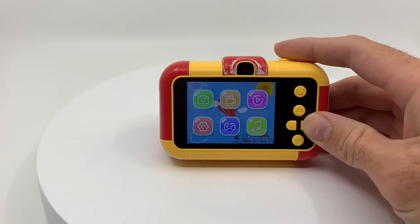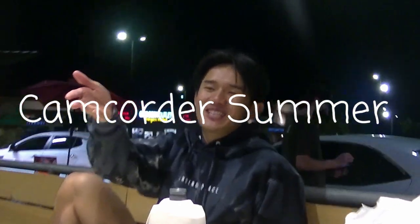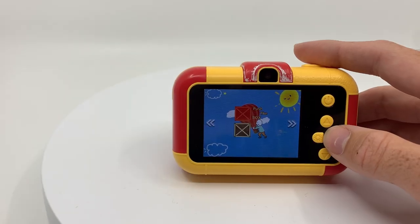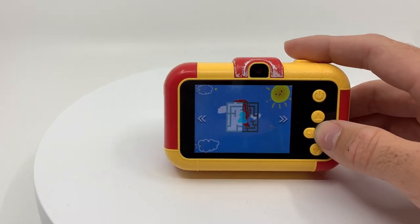Side note: the camera also takes video, so you can use it as a camcorder as well. It also has other features — you can play music to set the mood, or play a game if you get really bored. The last time I checked, your DSLR camera can't take photos, video, play music, and play games.